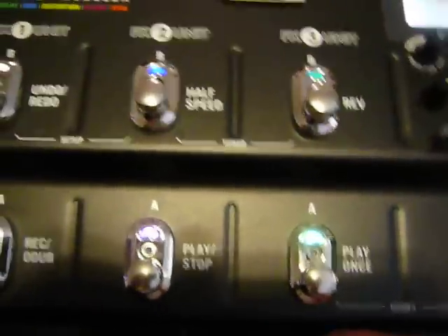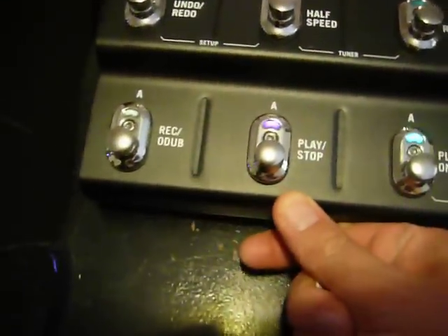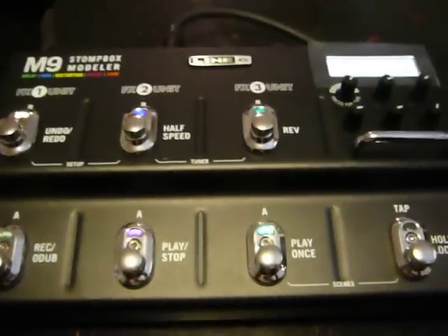I've got a slapback delay going, and I've got a pretty good country tone. Check this out.